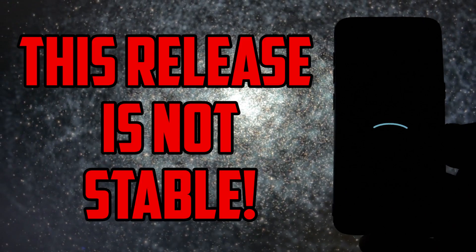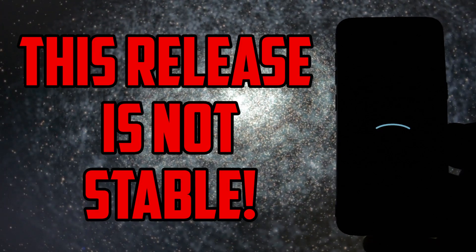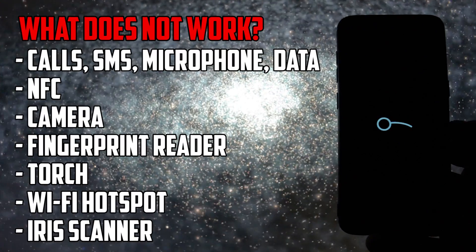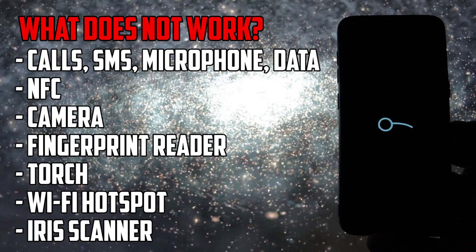This ROM is definitely not stable, not even beta — it's just a pure alpha release with major non-working features like calls, SMS, microphone, data, NFC, camera, torch, WiFi hotspot, etc.